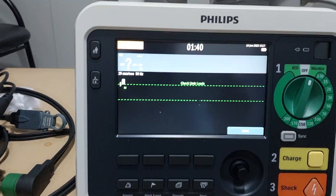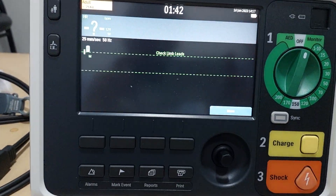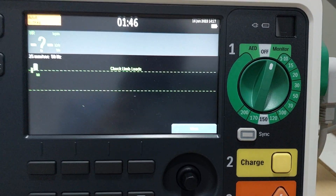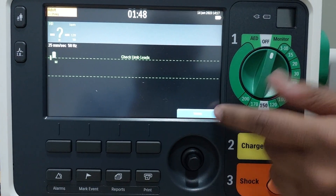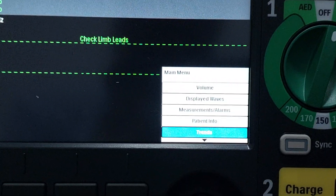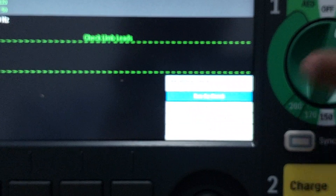Before using this defibrillator daily, you have to perform a pre-use operational test. How to check it: you can observe the menu button — go into the menu, rotate the knob, and you will observe an option called 'Other'. Go into 'Other' and there is 'Operational Check'. Go into operational check and select 'Run Operational Check' — click it.